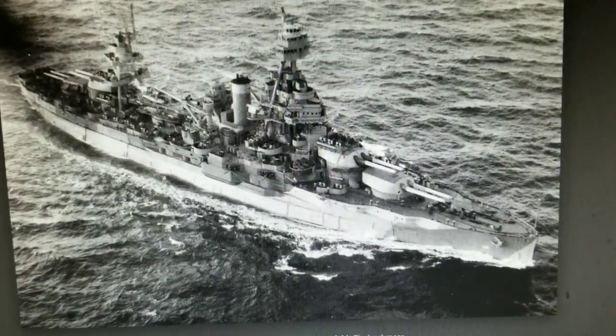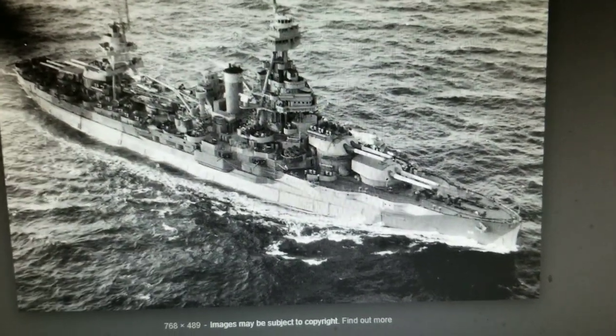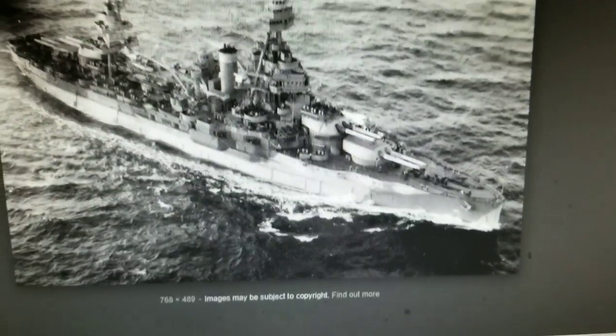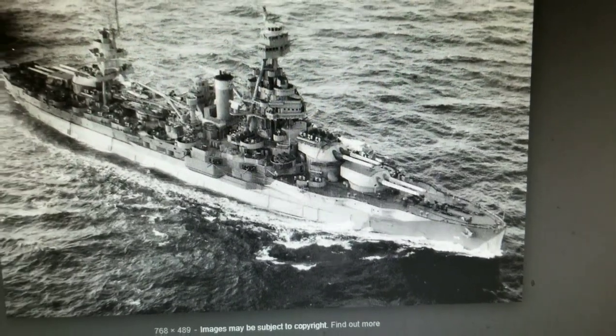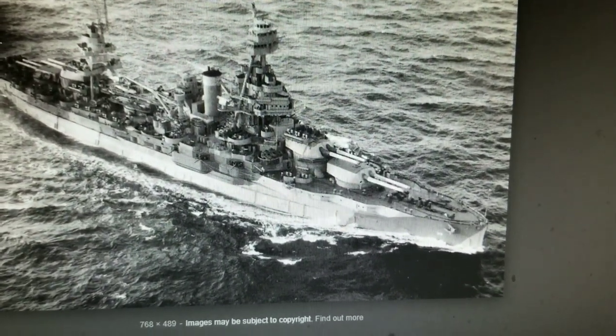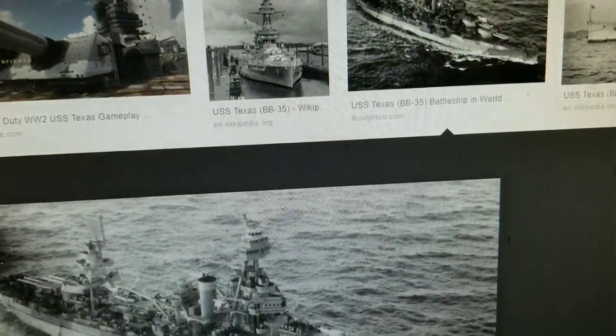After repairs, the battleship shelled Nazi positions in southern France before transferring to the Pacific. There she lent gunfire support and anti-aircraft fire to the landings at Iwo Jima. And that's just kind of a history — that's just the gist.